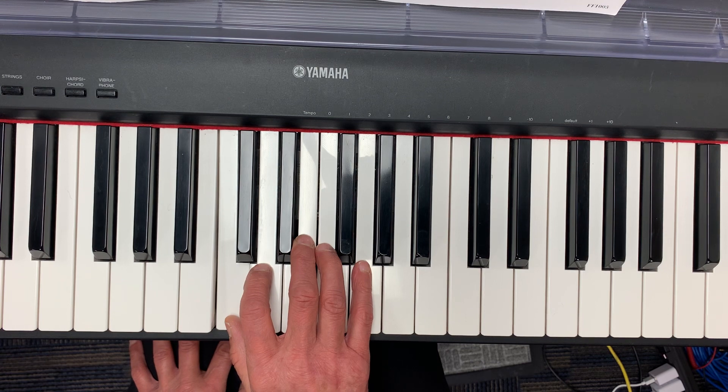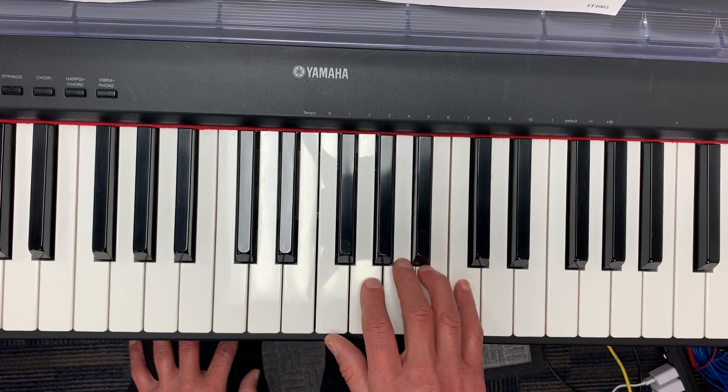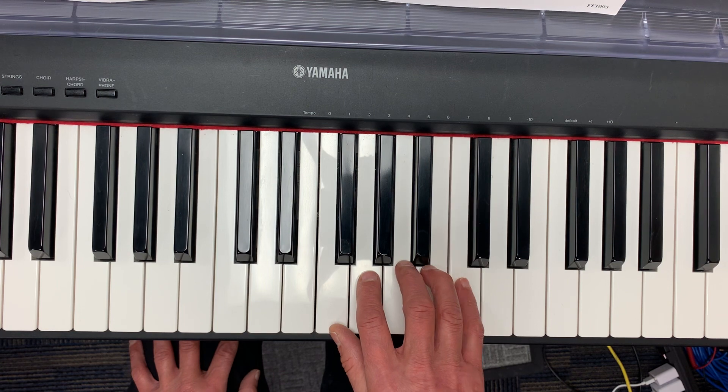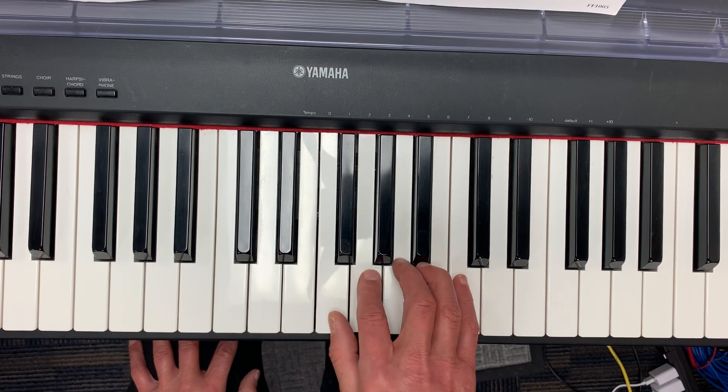Now I'm going to go back to my original position and start with my second finger on sol: sol, la, la, ti, ti, do. Now I'm going to stay in that position: do, do, ti, la, so, so, fa, mi.